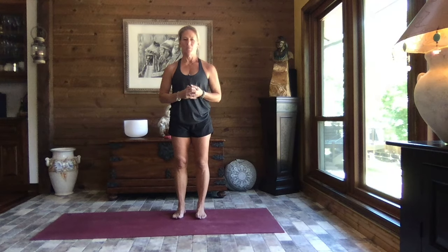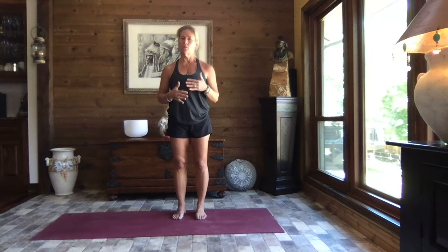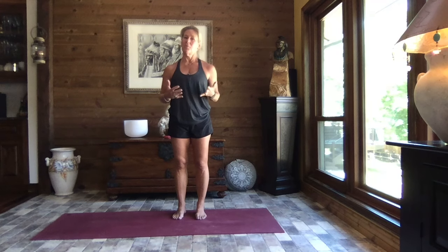Hello and welcome. Thanks for joining me. I'm Cheryl and this is Your Journey Yoga, and today we're going to do a dynamic warm-up for whatever activity you have in store. Working from head to toe, it's going to be constant movement — dynamic meaning we're not going to be staying still in a static pose to stretch; we will be moving in a dynamic way.